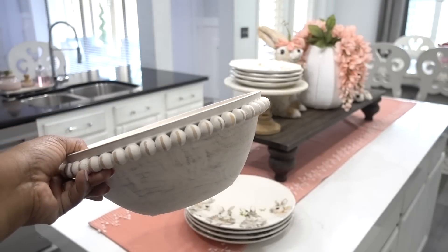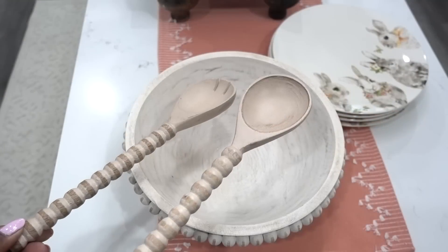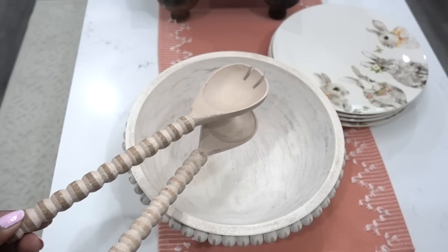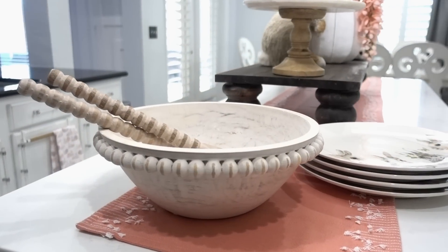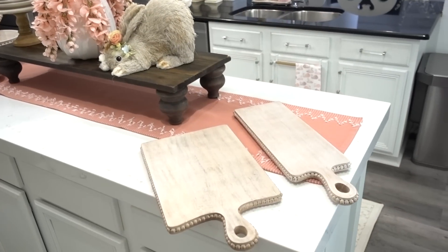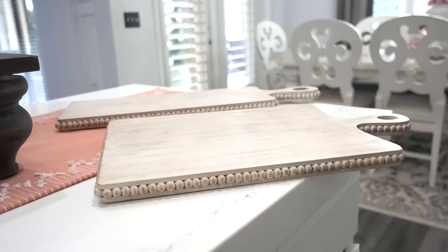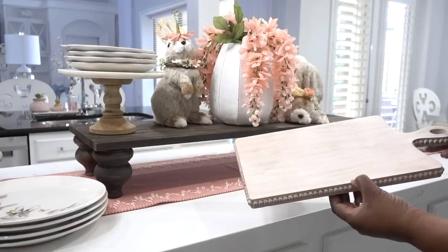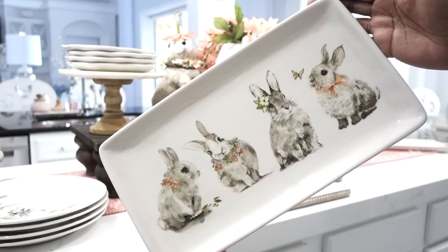While you're at it, get this beaded wood whitewash serve bowl. My plan is to add a fresh spring salad or fruit inside. It's classic, tastefully made, with beautiful beaded detail on it. It will definitely be a staple that I will be using years ahead. You can also get the matching serve boards as well. Try layering your pieces for interest. I'm adding the bunny pals platter that has all of the cuteness on it — it's perfect for displaying those Easter bunny cookies.